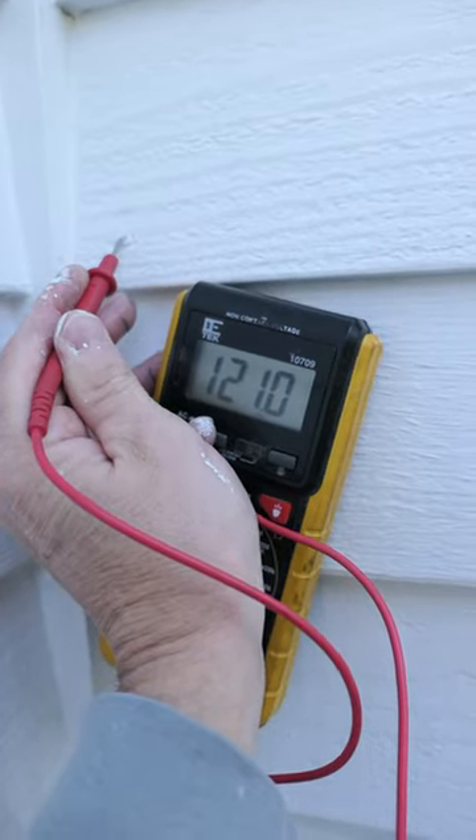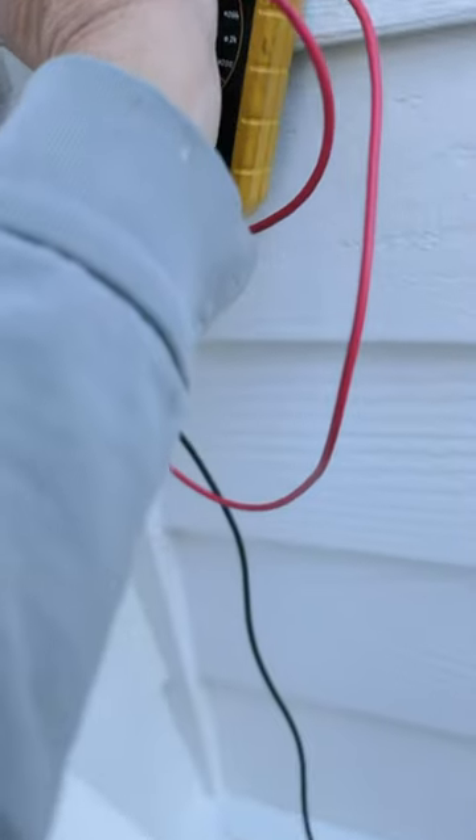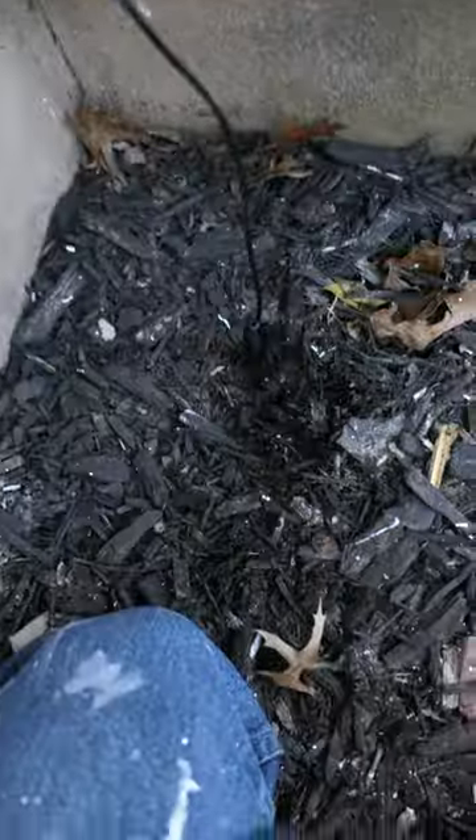So with my meter on this particular nail, you can see I'm getting over 121 volts, and just to show you, I have the negative lead in the actual wet ground.